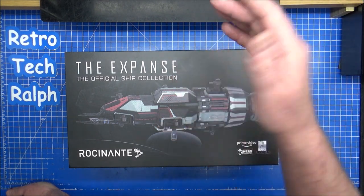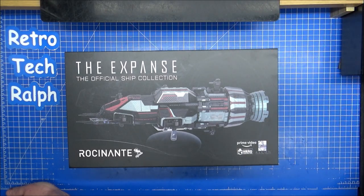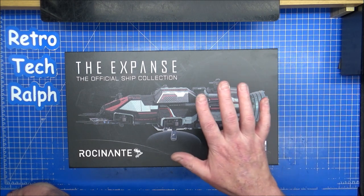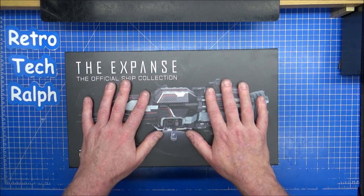It shows you the Rocinante, it shows you the Razorback, and it shows you the UN-1 with the dates. I do remember seeing the Razorback but I don't know whether they actually did it or not. And this was meant to be released — and it was released, I think, in March 2022.